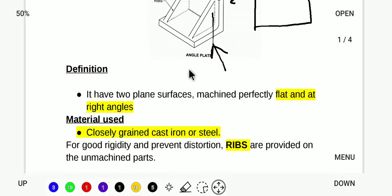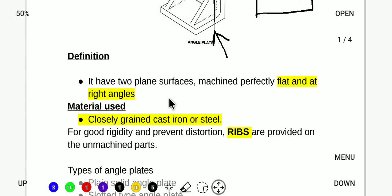The material used is closely grained cast iron and steel. Angle plates are available in A-Grade and B-Grade classifications.